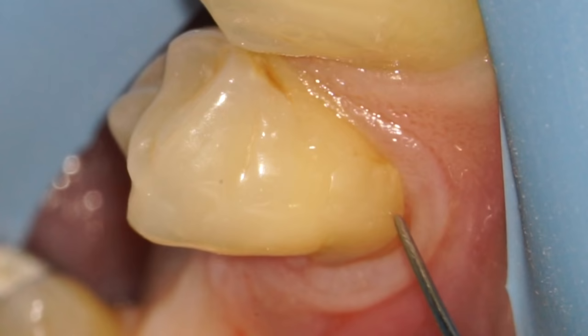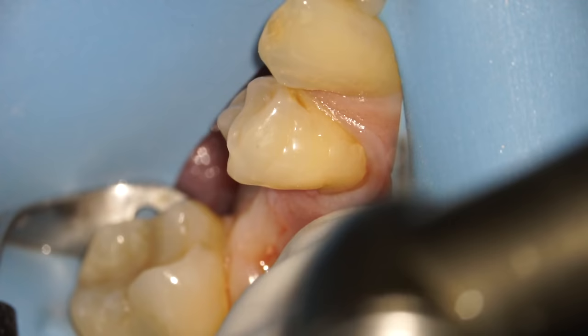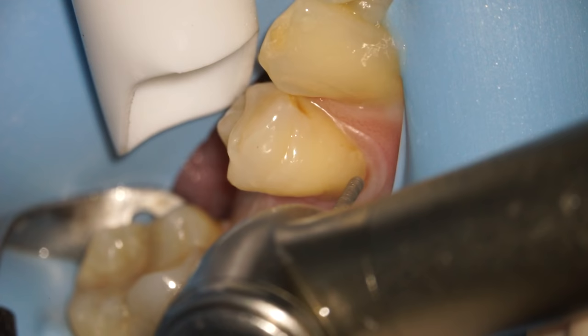Here you can see that someone's actually attempted to fill this area before, but underneath is an open margin — an area where bacteria can sneak in and cause problems.